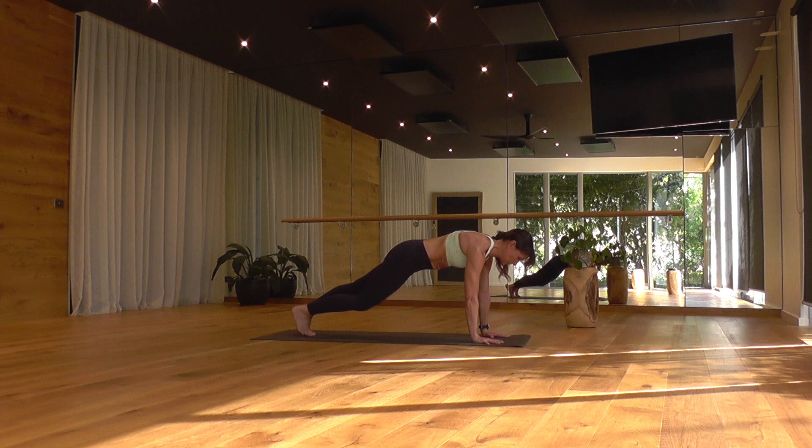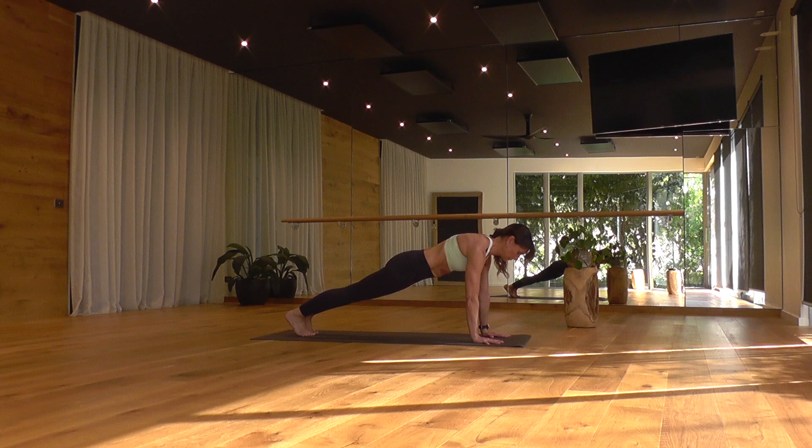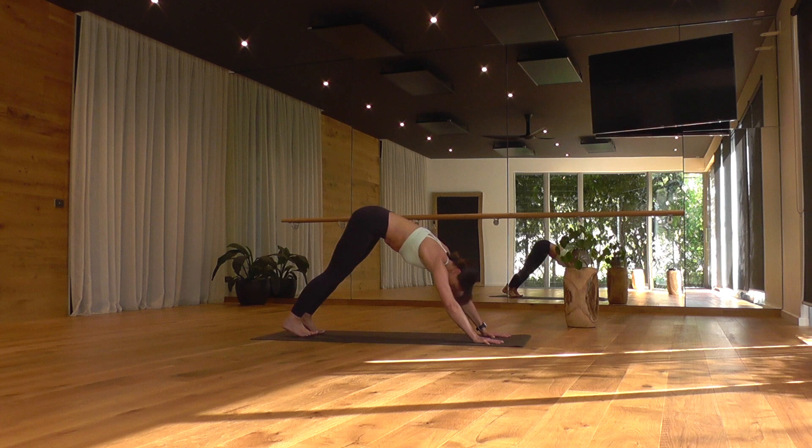Left leg rises, breathe in. Exhale, core lunge — squeeze in through the belly and step back. Take a deep breath in here. Three low push-ups — please modify with your knees to the floor if you need to. As you breathe out, lower to a hover, elbows tucking in. As you inhale, lift up. Exhale, lower. Inhale, lift up. Activating your core muscles here. Exhale, lower to hover. And push back up.